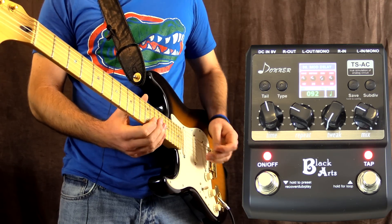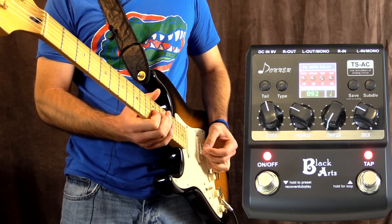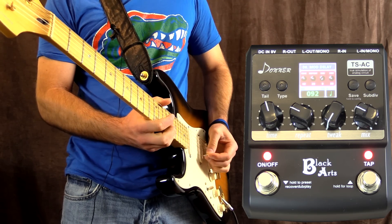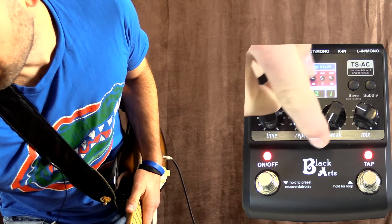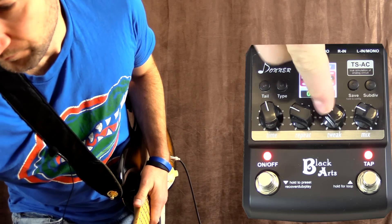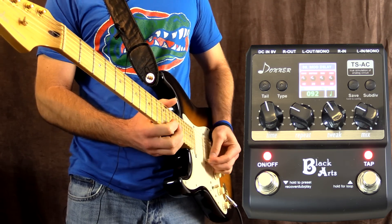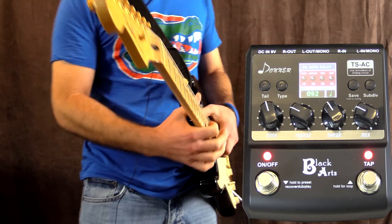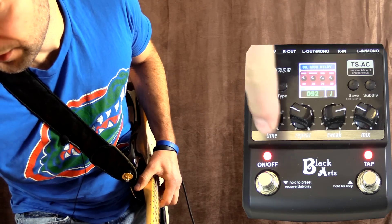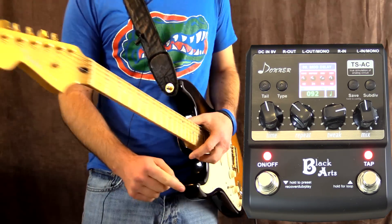Over to mod delay now. If we turn the tweak up, we're going to bring in the modulation, which can get kind of seasick if you have too much of it. It starts sounding like the notes are out of tune - it's got nothing to do with my tuning on the guitar.